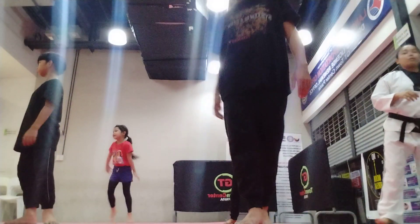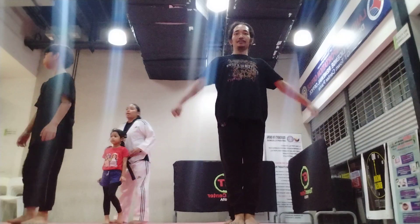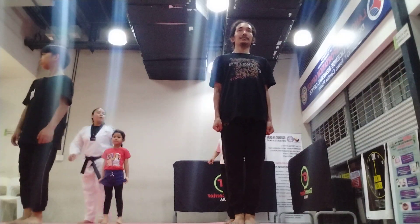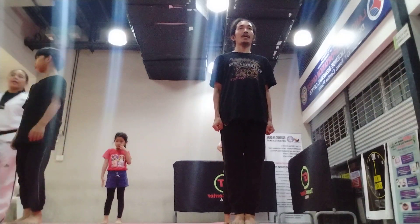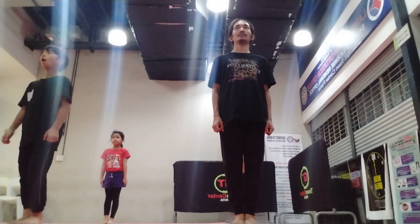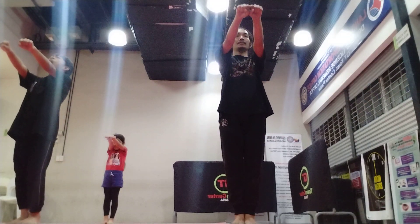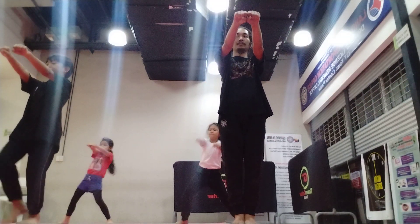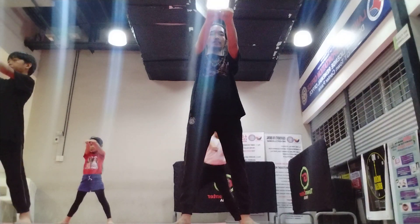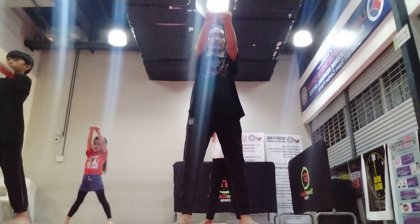Hands to the side. Okay, this time, let's do your blocks. From chariot, hands on the side. Okay, let's do your middle palms. Everybody, hands up, both hands. This time, open your left leg. Okay, make sure your toes are pointing in front. Everybody, hold both hands to the side.